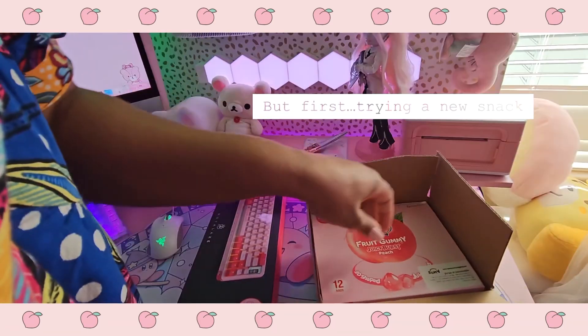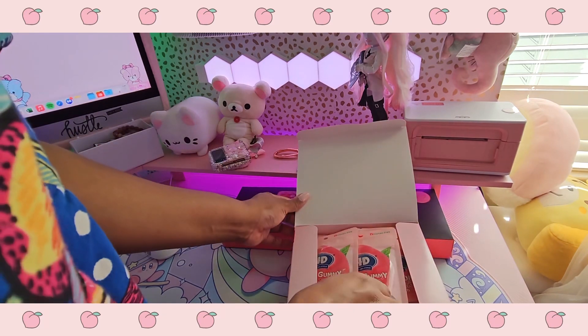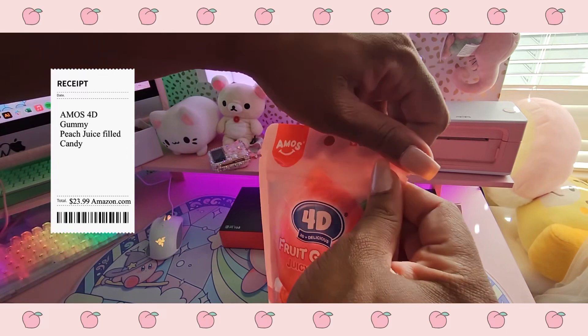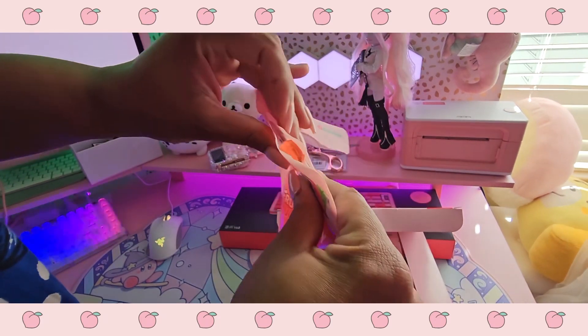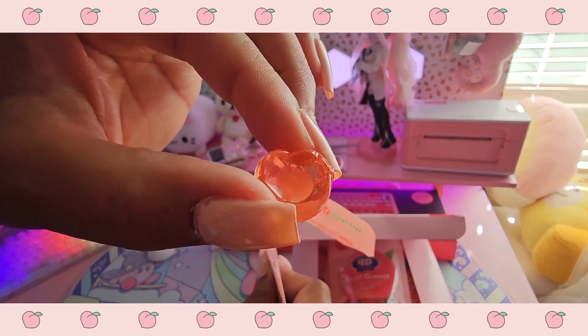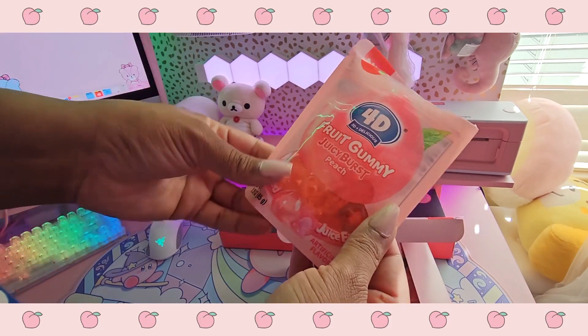Today we're unboxing the Royalaxe keyboard, but first I wanted to open up some cute little snacks that I found — fruit gummies. They're so cute and peach flavored, my favorite. They're squishy and I imagine they make a really good photography piece.